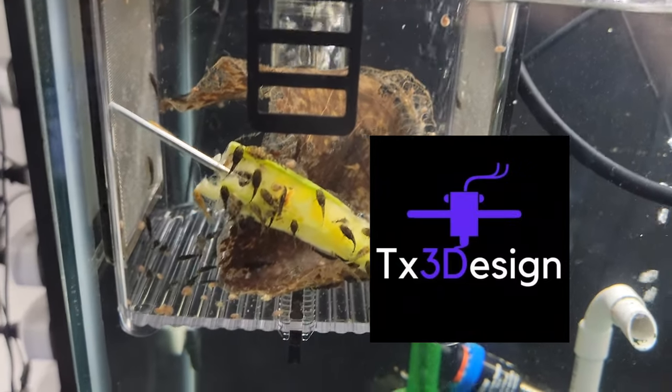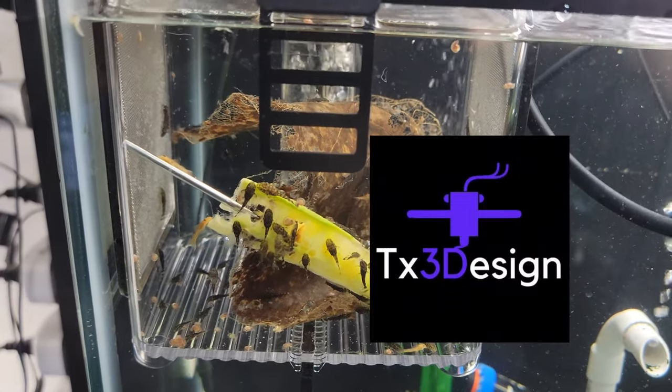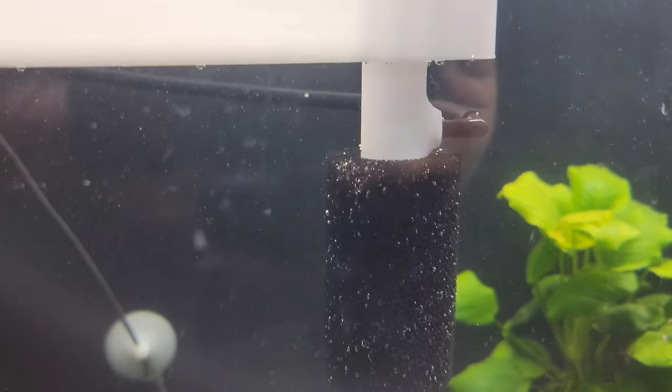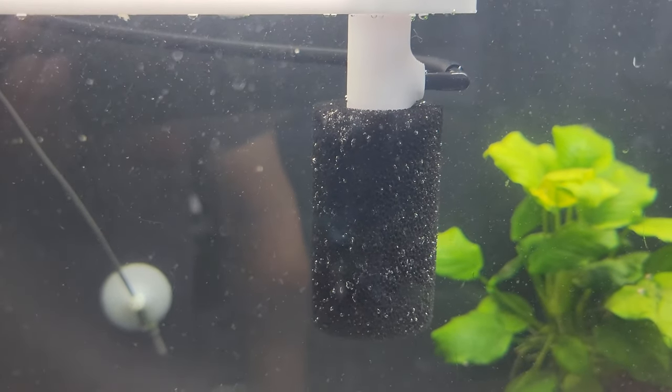I've got a local buddy named Josh who has a 3D printing company here, and he printed one out for me. I really like it. Starting from the bottom, the intake sponge is from Petco — it's for a Fluval Edge, a couple bucks.